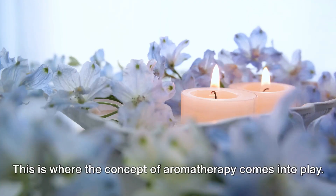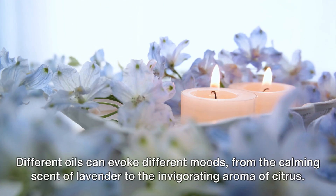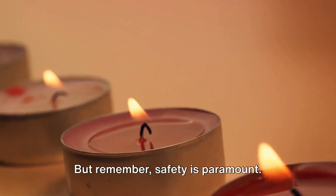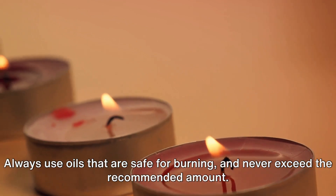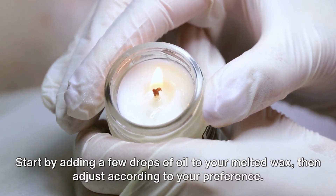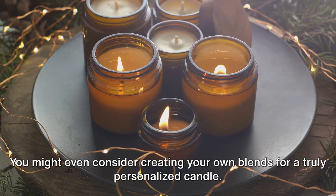Now let's talk about scent — this is where the concept of aromatherapy comes into play. By using essential oils, we can create candles that do more than just smell good. Different oils can evoke different moods, from the calming scent of lavender to the invigorating aroma of citrus. Remember, safety is paramount: always use oils that are safe for burning and never exceed the recommended amount. Start by adding a few drops of oil to your melted wax, then adjust according to your preference. You might even consider creating your own blends for a truly personalized candle.